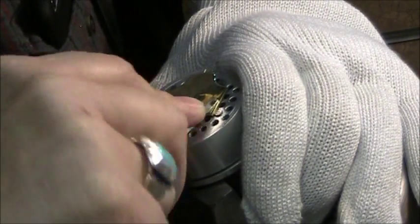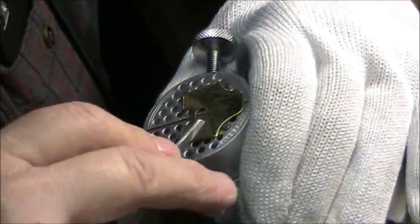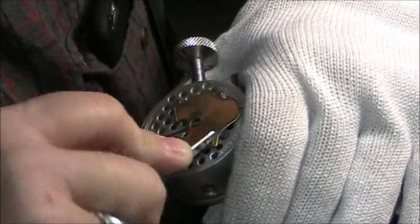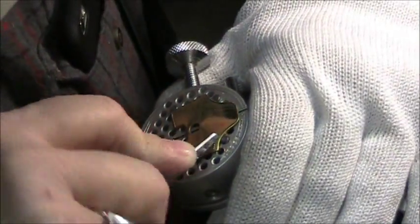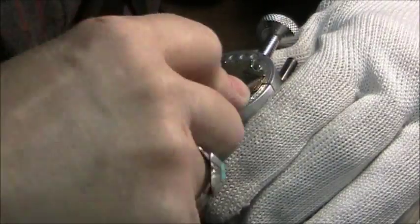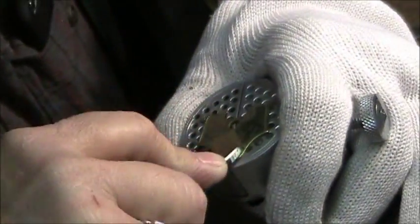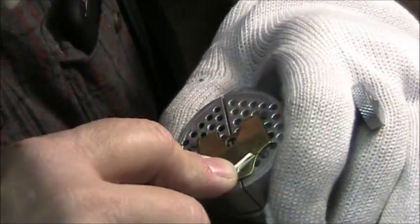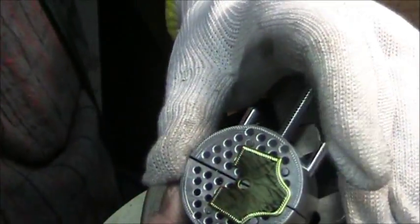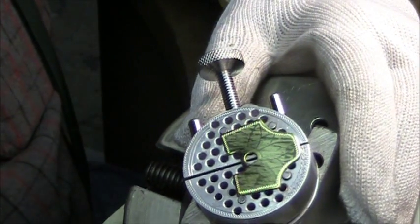Hopefully you can see the tip of the engraver going through the metal. It takes a fair amount of strength to push these tools through. The nice thing about an engraver's vise is I can reset the position of my work as I go so that my tool will cut through it properly.